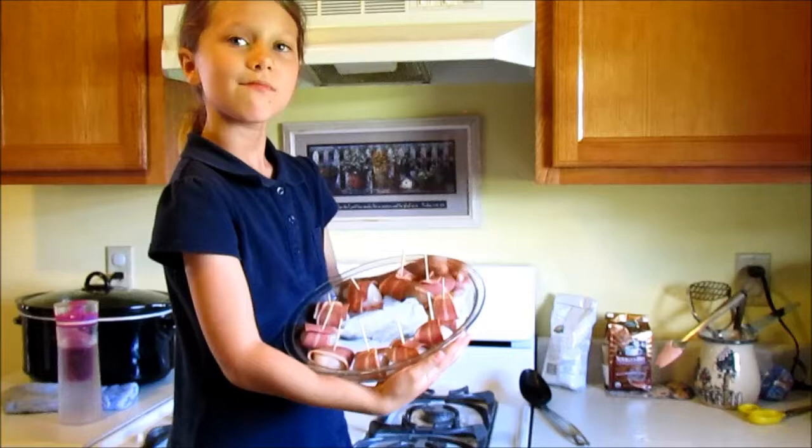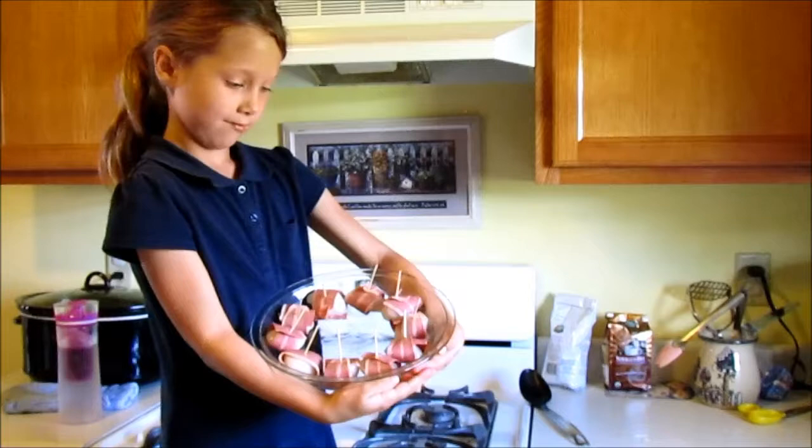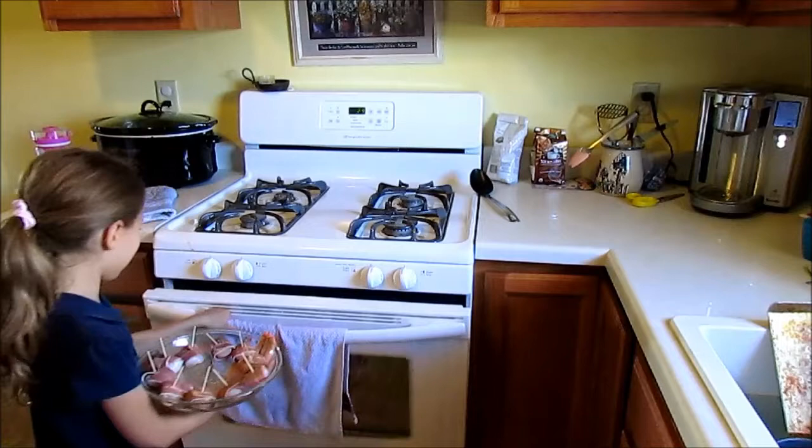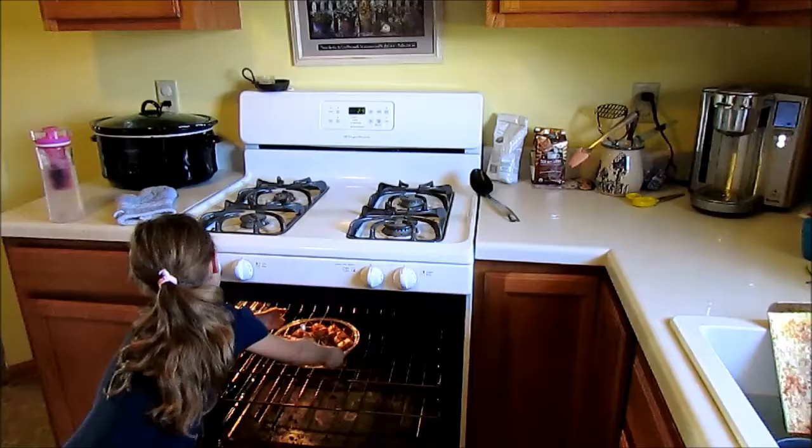So we've got 10 bacon-wrapped scallops ready to go in the oven, just in a shallow glass pan. It doesn't really matter what you put them in, but you want to bake them in the oven. We're going to go 350 degrees for 25 minutes, then check it and see how we're doing and adjust accordingly. Addison's going to go ahead and put that in the oven — 350 degrees for 25 minutes — and then check it from there to see if we need to go any longer.